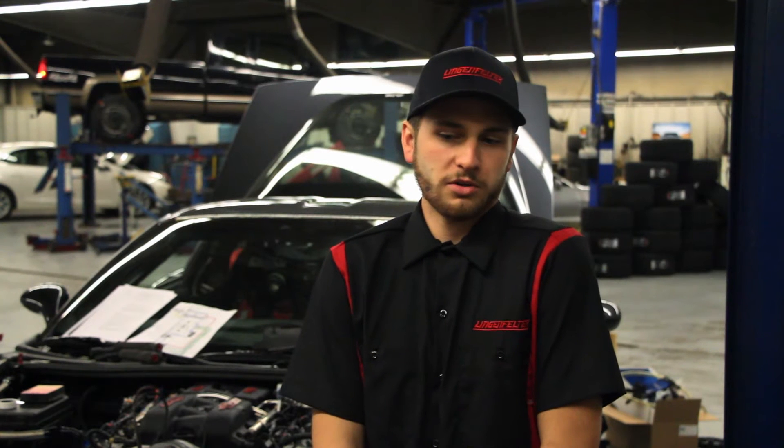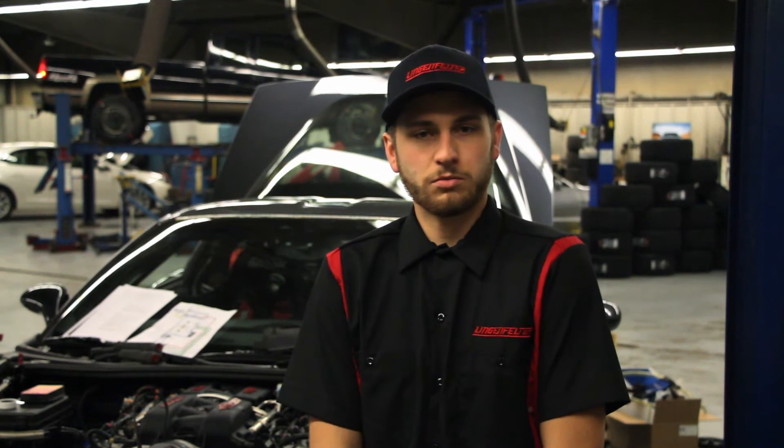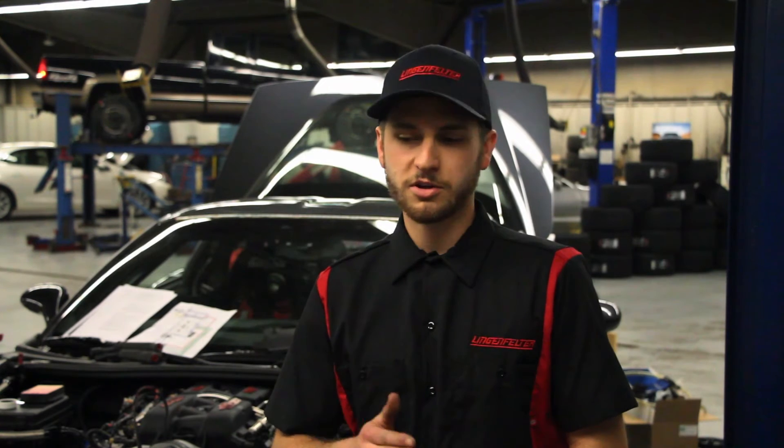I wouldn't go to these events if I didn't think I had a chance of winning. I don't like to go in with an attitude, but at the same time, you've got to have the confidence to be able to compete at the level that you're competing at.